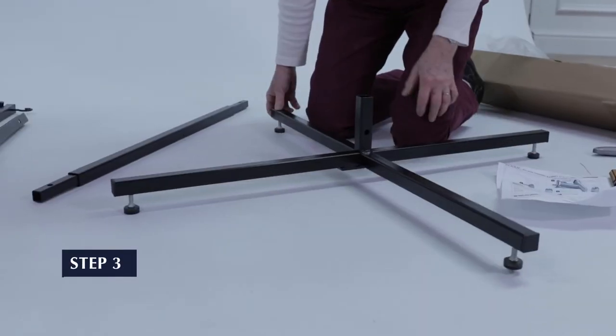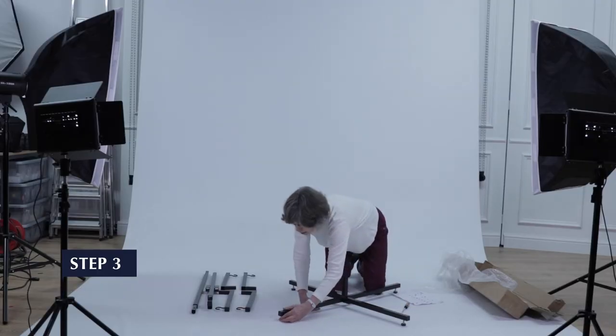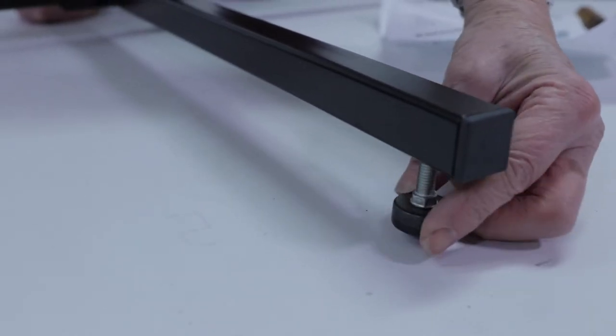Step 3. Now let's make some minor adjustments to the feet. Screw these in or out as required, to remove any movement and ensure the base is adequately stabilised.